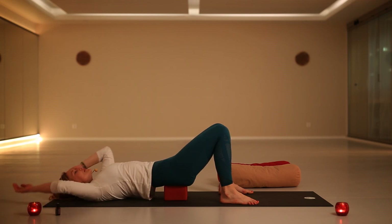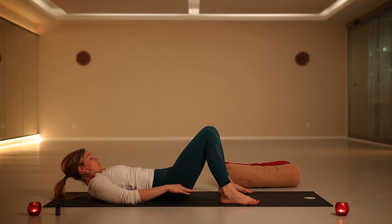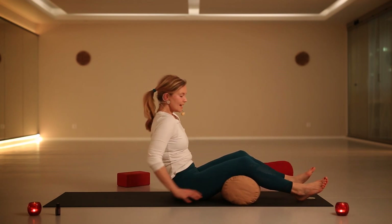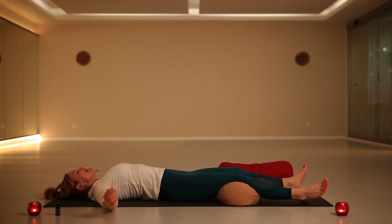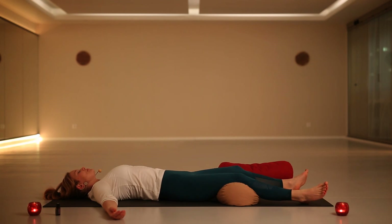For Shavasana, I would use the bolster to have more support for the legs, so you can also decompress the lower back. Separate your legs widely to have a nice space for your pelvis. Open your arms out to the sides with the palms facing up — a nice gesture of openness for all that you have given yourself during this practice.